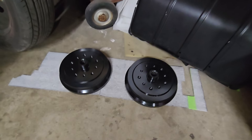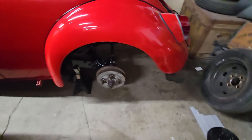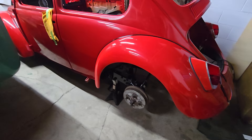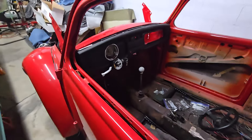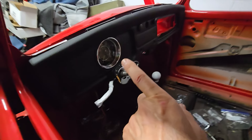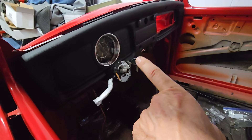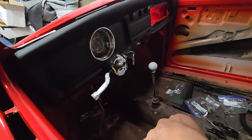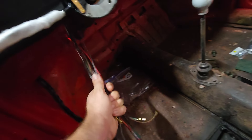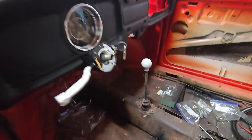Finally got around to painting the rear drums. I'll be ordering some tires soon and then we'll get the Fuchs on this thing and it's going to look incredible. The only other small thing I did is I went ahead and started kind of assembling the steering column — installed the key switch, the ignition switch, and the turn signal stock, and pretty much have all those wires ready to run up into the front there to wire up.